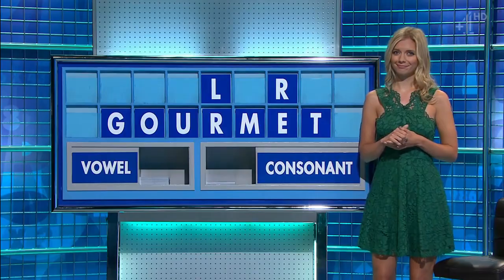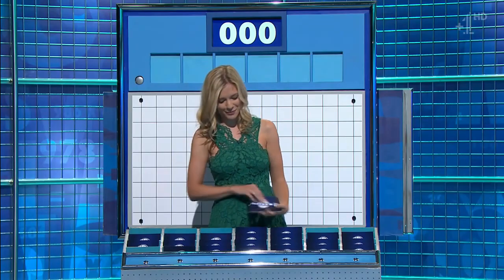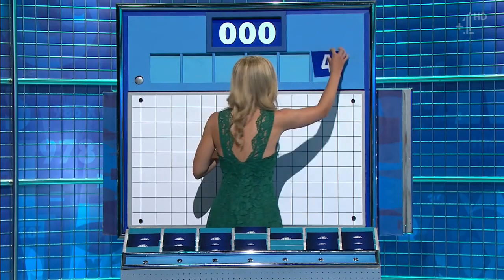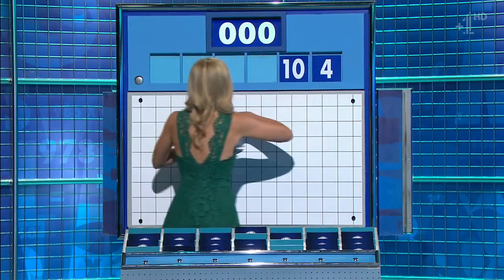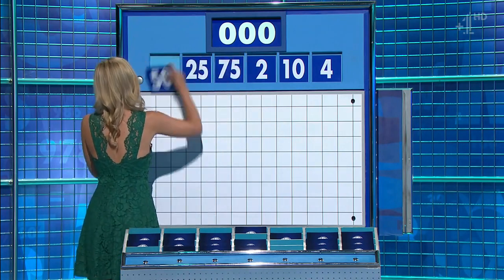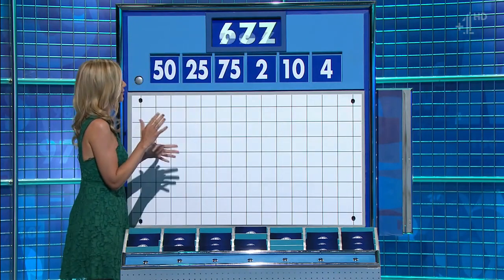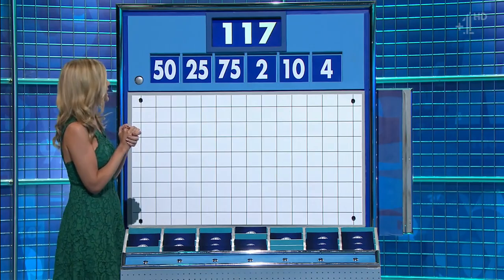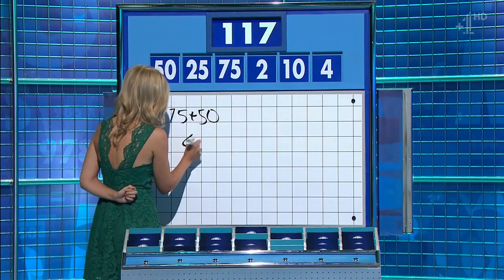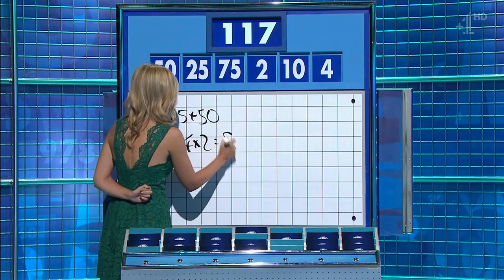All right, so Marty and Tom: three from the top row and three little ones — the last one of the day. These three smalls are four, ten, and two. And the three large: 75, 25, and 50. And the final target: 117. Four times two is eight — yep — four times two is eight, and take that away. Easy.